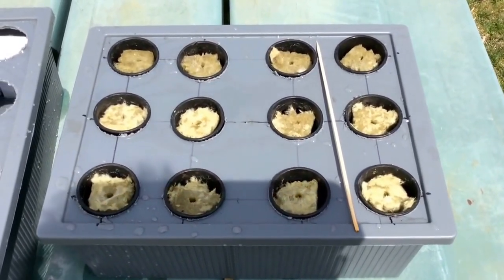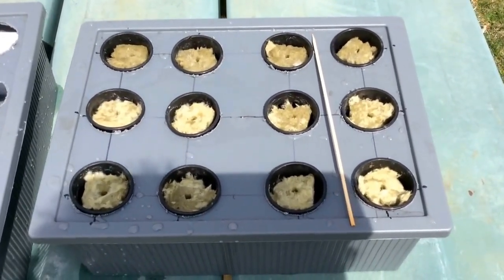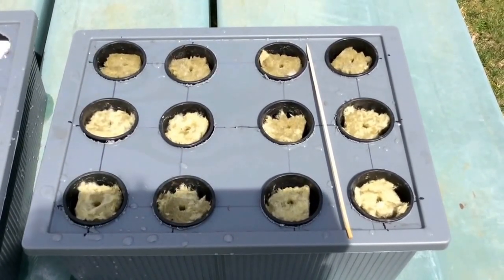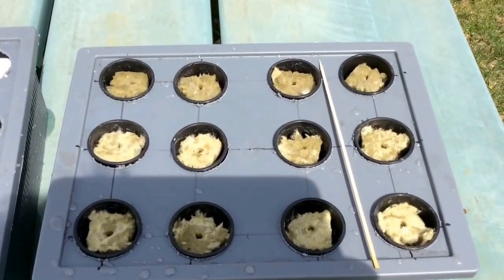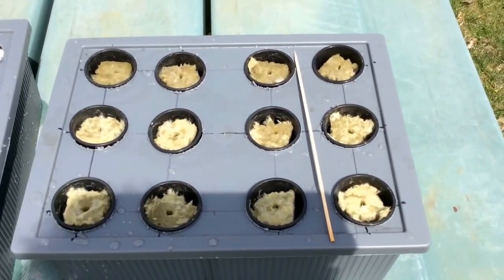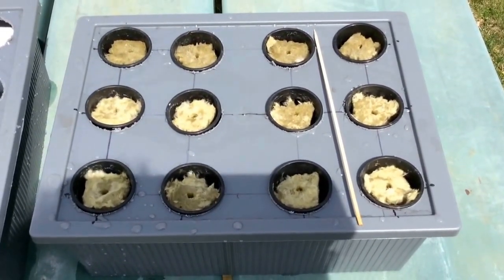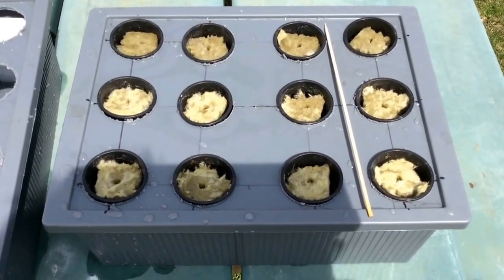The lettuce can go to fruition in those bigger bins — it takes about 35 to 40 days or less. I have twelve plants here and I planted four of three different types that have different maturity rates, so I'm not getting twelve lettuce plants all at the same time. By choosing different varieties I kind of stagger them, so I have a steady rotation of lettuce throughout the summer.